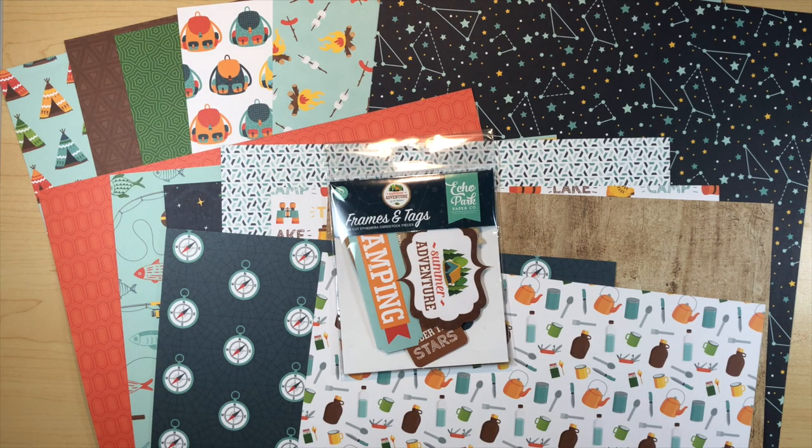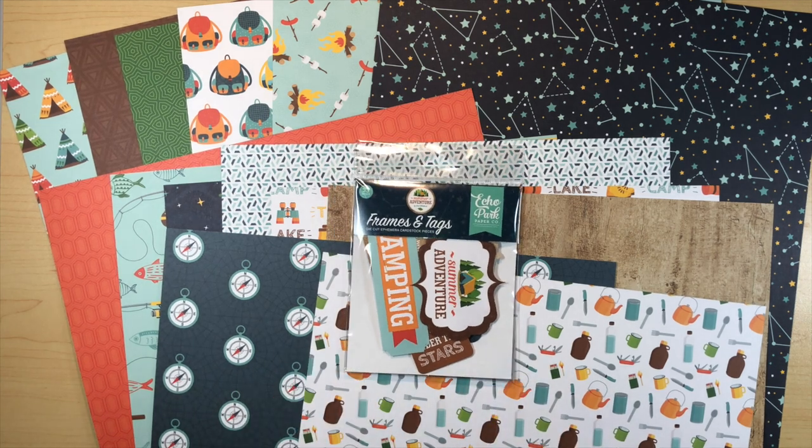Good morning everybody, this is Michelle and I'm here today to share my September design team project number one for Country Craft Creations. I was given this wonderful collection of papers by Echo Park called Summer Adventure. I wanted to create an album that you could scrapbook all the rest of your summer vacation with — we just had Labor Day, you might have gone on a camping trip for that extended weekend, so this album is going to be perfect for that.